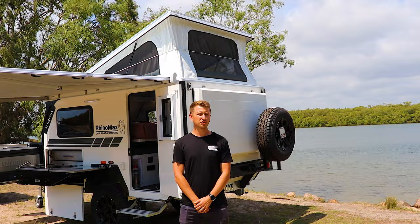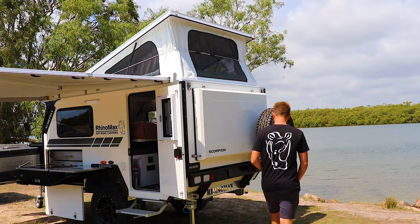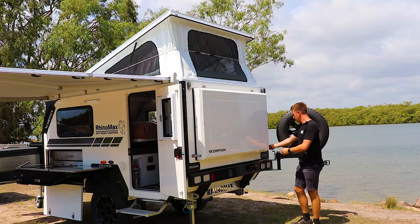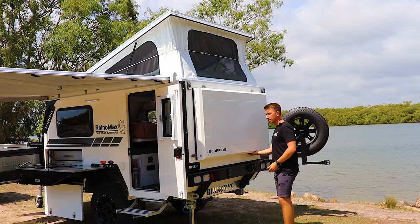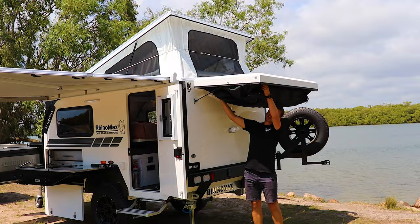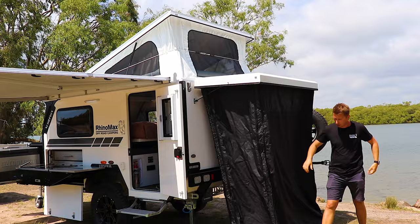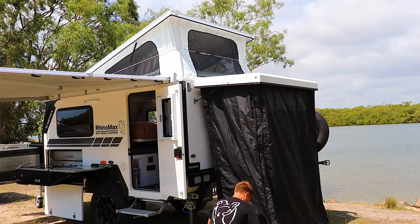Another signature feature on the RhinoMax Hybrid Campers is the external shower pod — extremely quick and easy to set up. First, move the spare wheel out and around out of the way — it locks into place with a chute bolt. There are two clips, one either side of the shower pod. Once released, the gas struts lift the shower pod up and out of the way. There are clips on the inside and outside which release the material, which will sit nicely on the floor, or if it's windy you can peg it down.